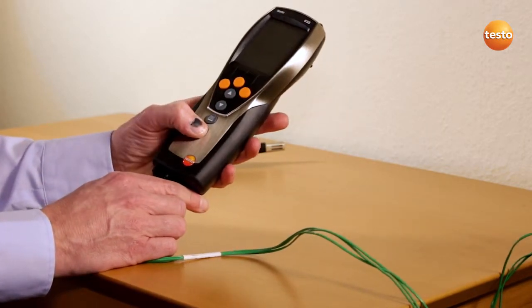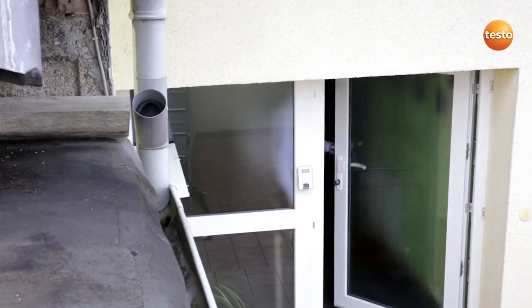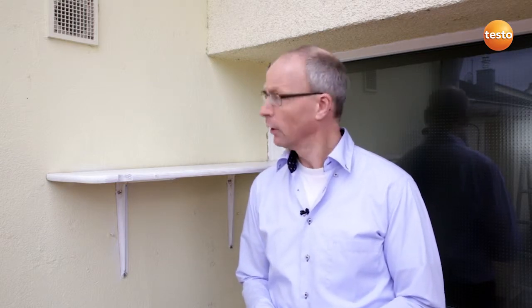After attaching the sensor and switching on the instrument, we go outside. For a meaningful measurement, it needs to be cold outside and heated inside. There should be about 15 Kelvin temperature difference. This wall is ideal — it faces north, so sunshine can't falsify the measurement.